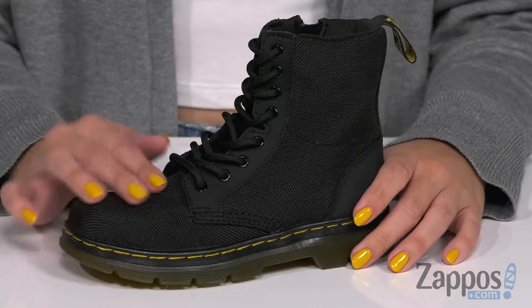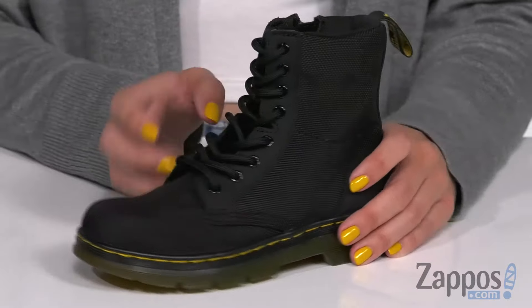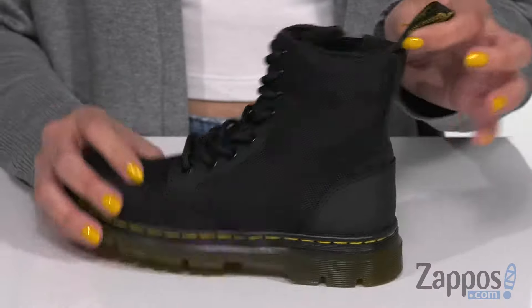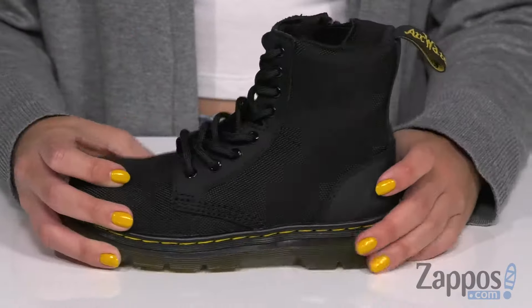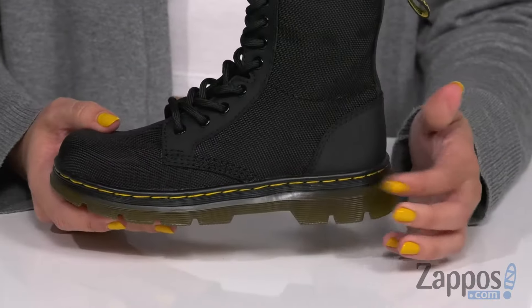Hey there, Autumn from Zappos here, and this is Combs from Doc Martens Kids Collection. These boots have a really cool look — they're nice and soft with a nylon material throughout. It's easy to lace up, but it also provides you with a zipper for easy on and off. You've also got the classic back pull tab and the yellow stitching. Inside is going to be a comfortable lining with cushioning in the footbed.